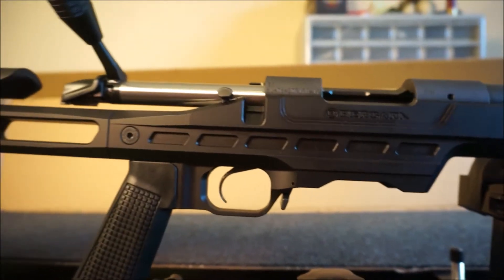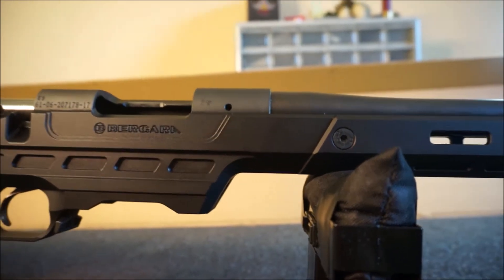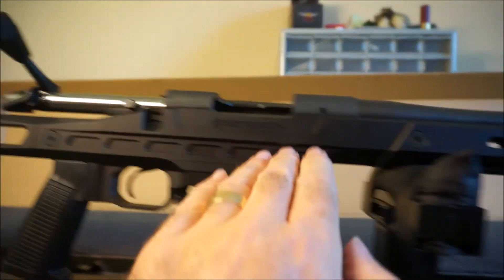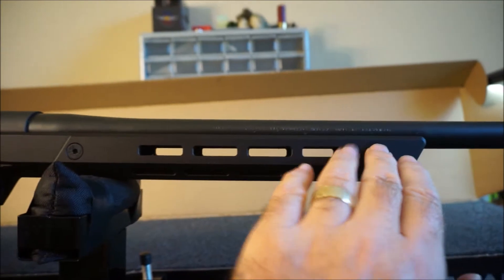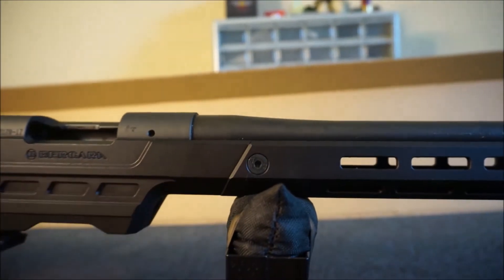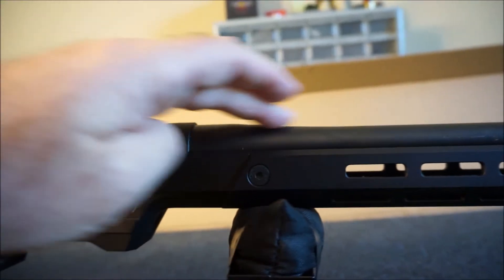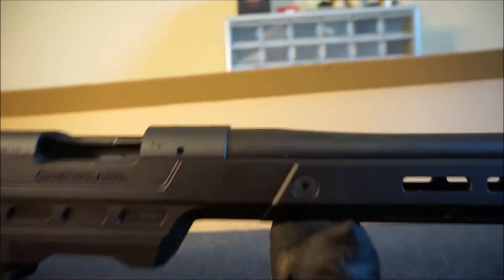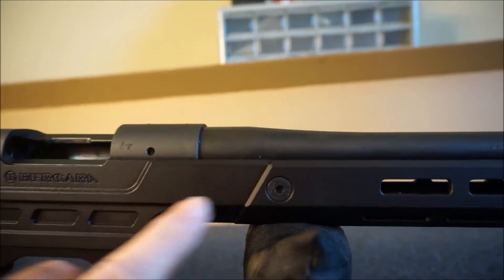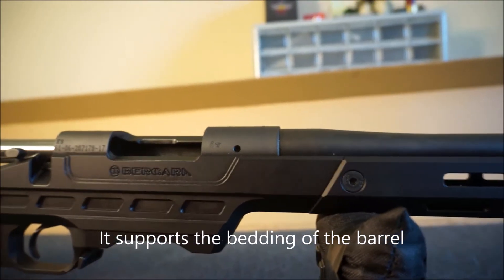Let me come back to that. Let's just keep looking at the gun. It's got the Bergara logo here — beautiful. This whole section here is a single section. So it may look like right here there's some type of bolt or something, but that's not true. That's there to help stabilize the barrel. It is a free float barrel from what I understand, but this has something to do with maintaining the stability of the action within here.